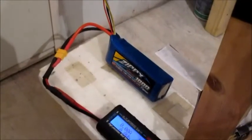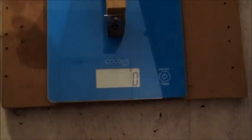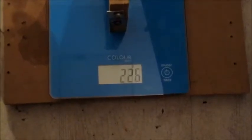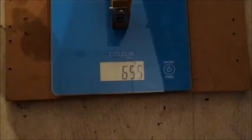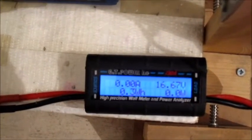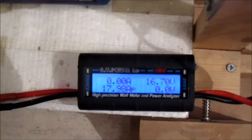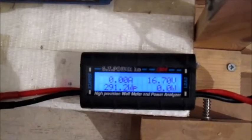Now testing on 4S with a Zippy 1800mAh 40C 4-cell battery, still the same prop. Almost 18 amps, 291 watts.